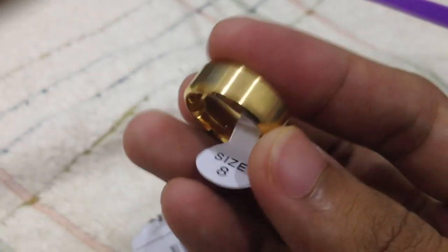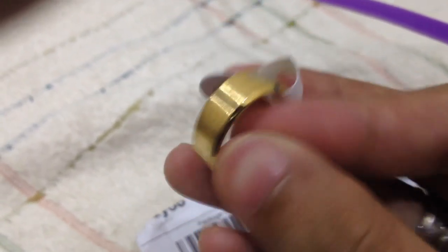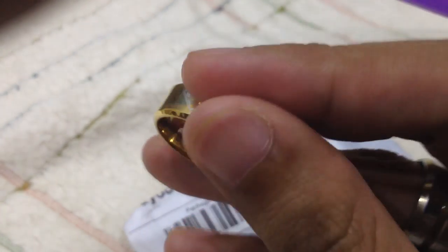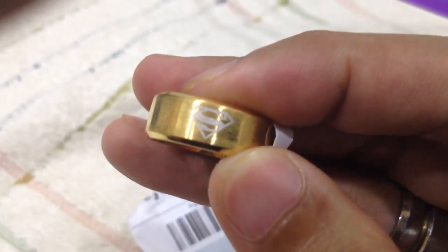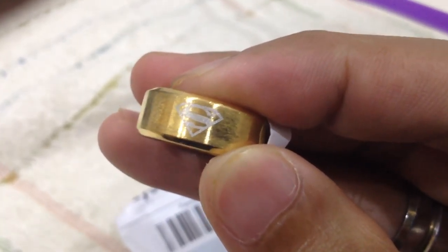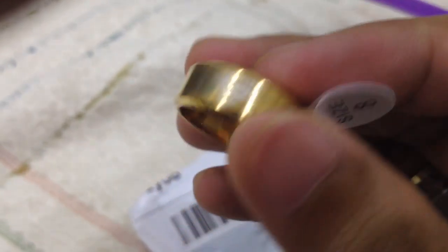Let's cut this thing open. So this is it - it's gold, not real gold, but it's a gold-plated one. So here it is - a Superman symbol. You can see that clearly. There you go.